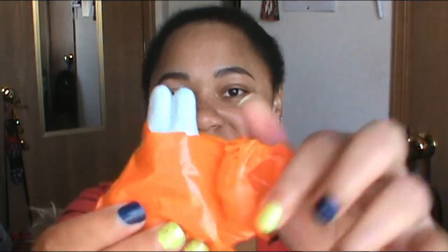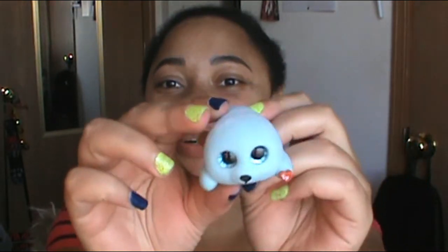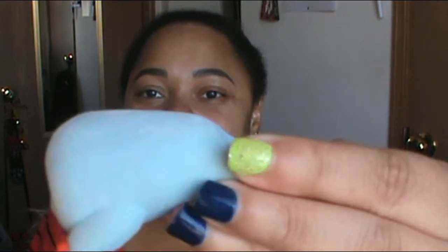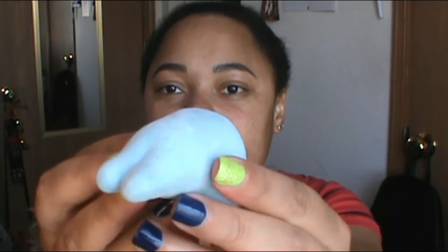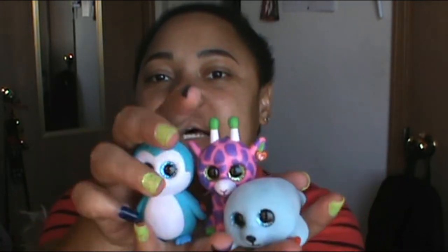The last one in Series 2 — oh my gosh, this is so cute! And he is fuzzy as well, just like Ice Cube. So cool! It's a little seal Beanie Baby, and his name is Squirt. So these are the three from Series 2 of the little Beanie Baby collection at Dollar Tree.